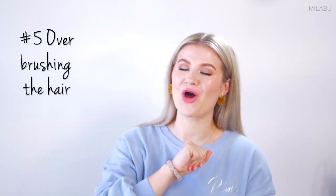Mistake number five: over-brushing the hair. I love brushing my hair — I like when it feels soft and fresh — but sometimes we just need to give our hair a rest. I personally like to brush my hair two to three times a day max. I make sure, again, to start from the bottom and work my oils through my hair naturally.